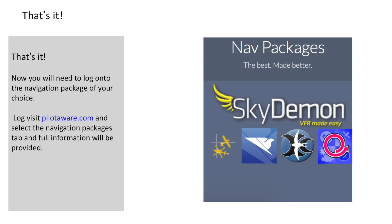And that's it. Now all you need to do is log on to the navigation package of your choice. As there are a lot of different packages to choose from, we've dedicated a whole section of the PilotAware website to this. So log on to PilotAware.com and select which one you want to use.